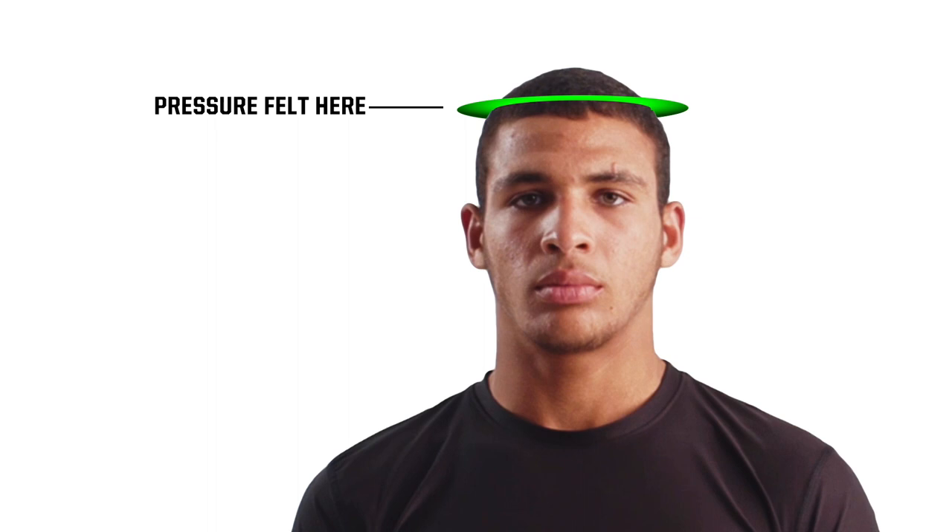To avoid injury or discomfort, never wear a helmet positioned too high or too low.